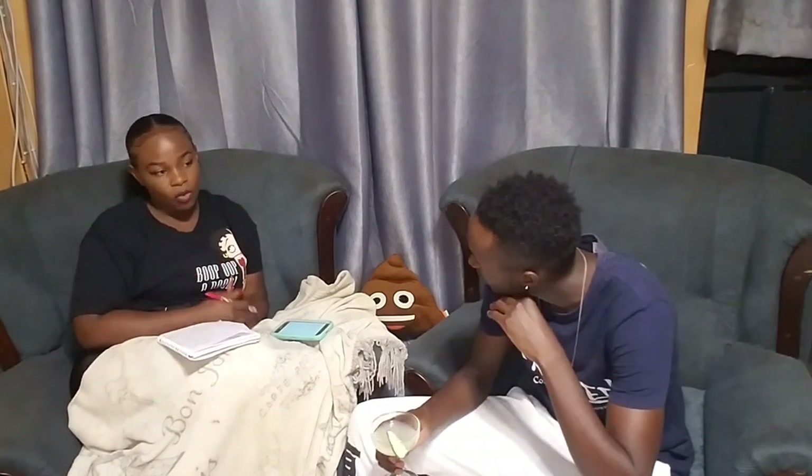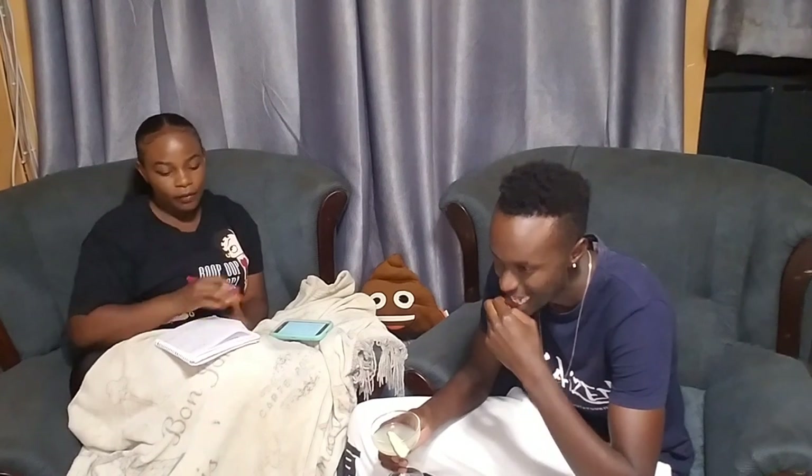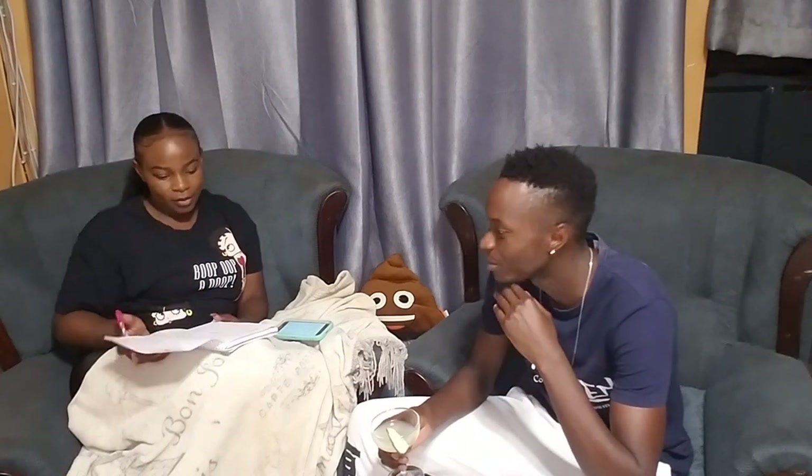What is a baby rabbit called? I told you the answer just the other day — like two days ago. It's called a kit. Yes, it's a kit! I remember because you compared it to a kitten.